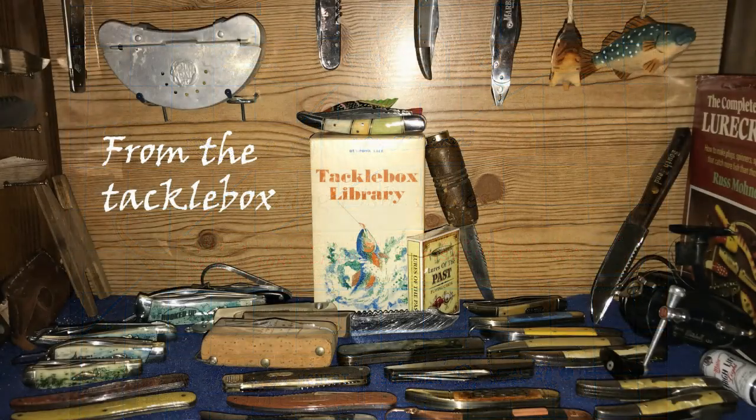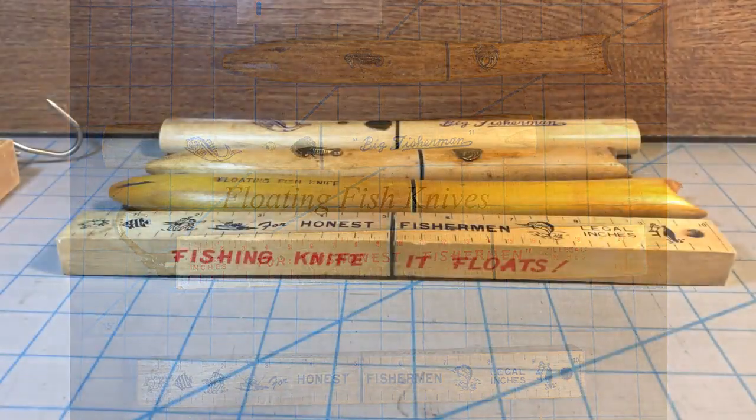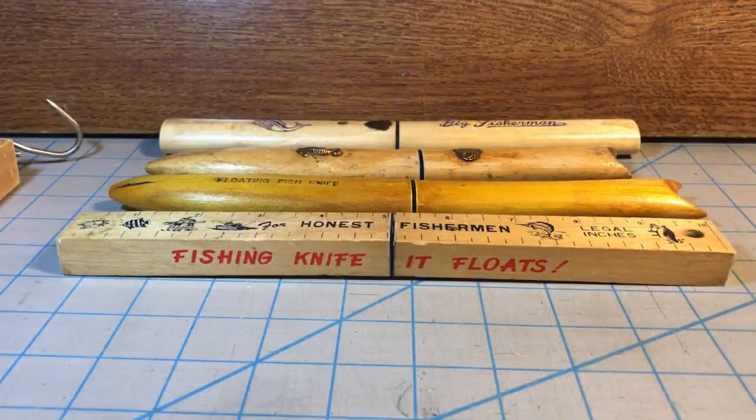Welcome back to another edition of From the Tackle Box, a Knife Chats with Tobias special. Today I'm going to be looking at a bunch of floating fish knives.